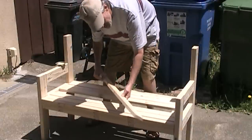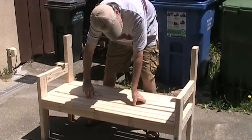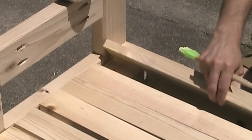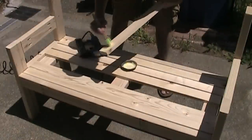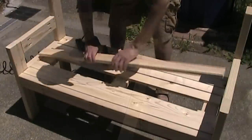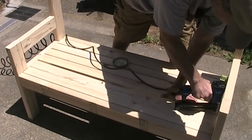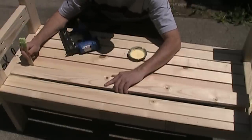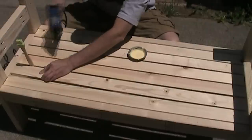I cut out a bunch of these strips of 1x3s — it's just three-quarter inch lumber that I'll place down in here for the seat. To attach these I'm just gluing them onto these cross braces and tacking it down with my nail gun. To space these apart I'm using the handle on my glue brush, which seems to be the right size, so I just hold it in here and then tack it down.